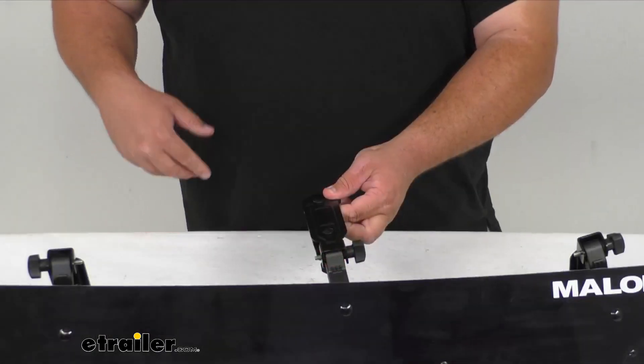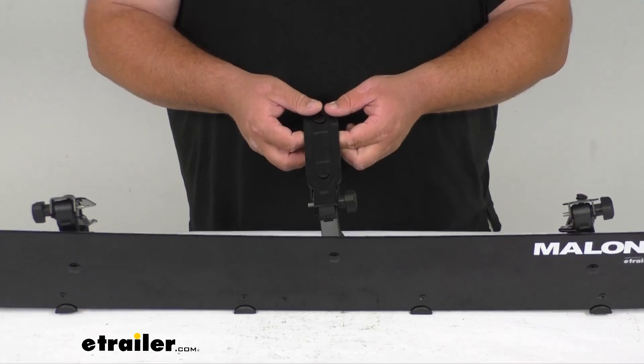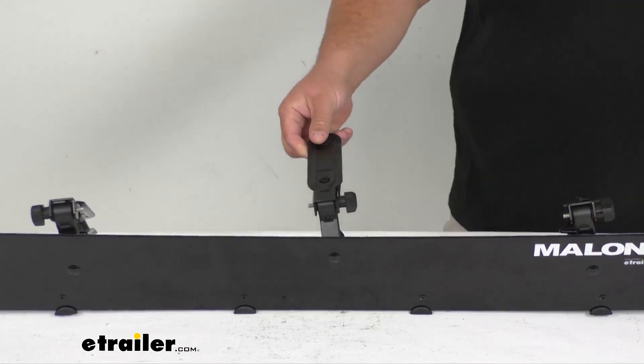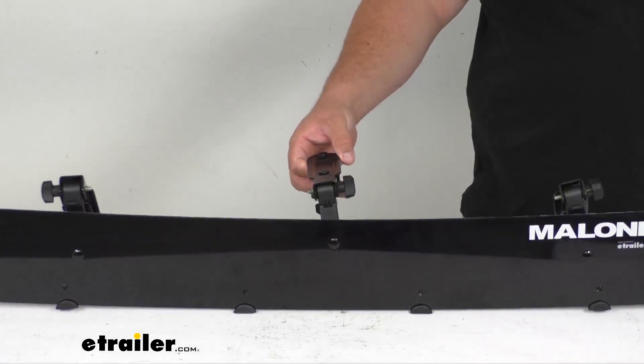So it is a stylish design. It's going to enhance the look of the vehicle on top of your roof, and it's also going to deflect air around the roof and off. That way it's going to reduce wind noise, drag, those kinds of things.